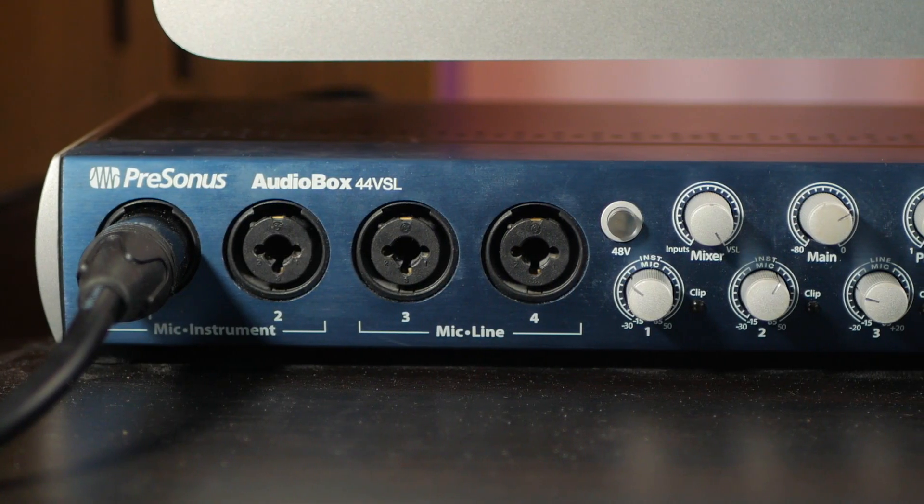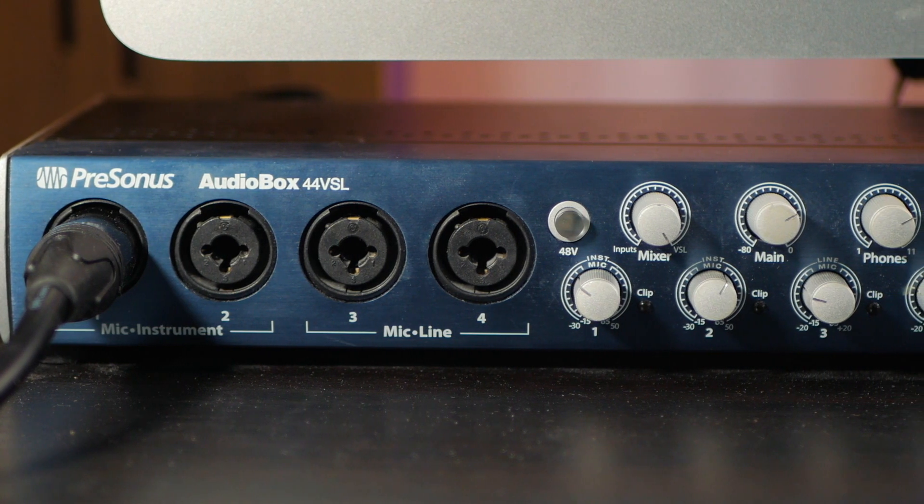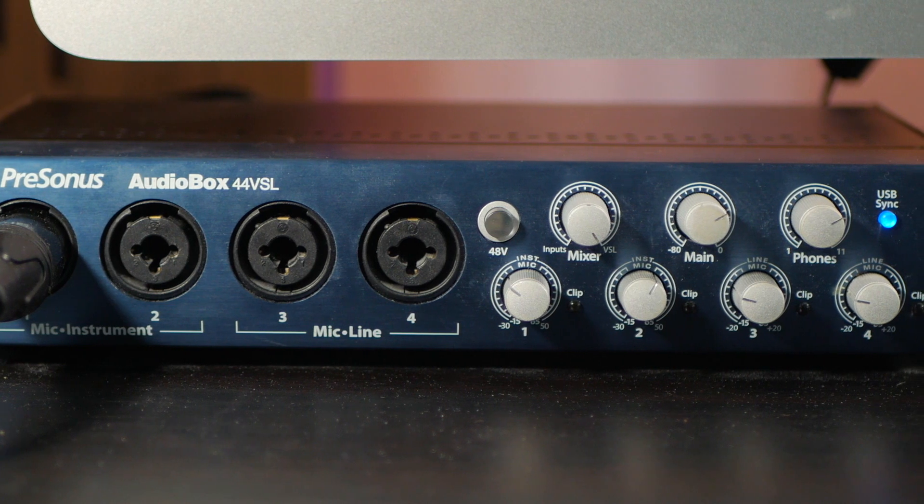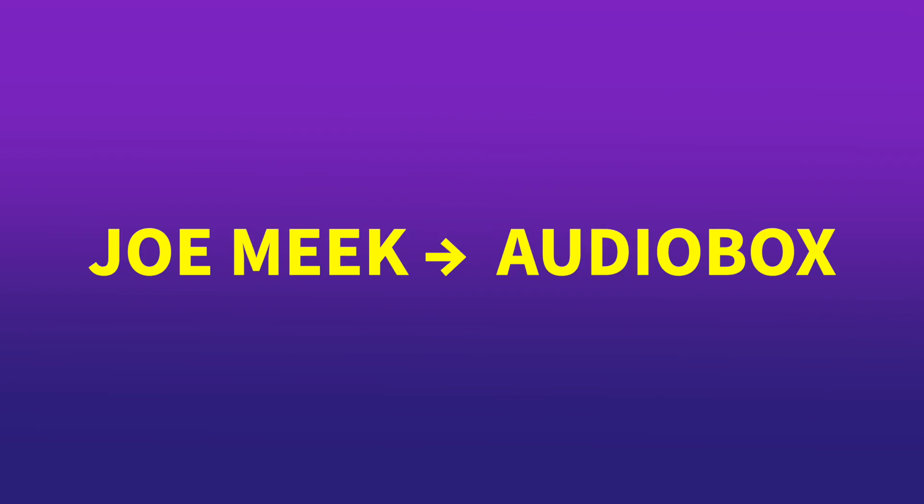This is a very, very warm, beautiful sound. This preamp is really designed to be heard. The preamps that are built into the digital interface — my audio interface, this AudioBox over here — those are designed to be transparent. PreSonus's selling point of those X-Max preamps is that they are transparent. This is what it sounds like running directly into the AudioBox, and this is what it sounds like running the Joe Meek into the AudioBox.